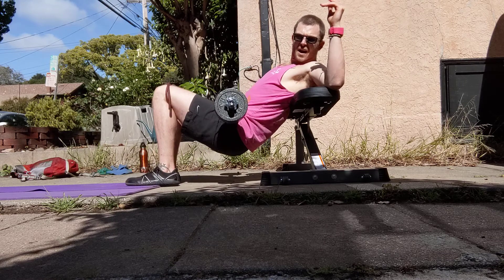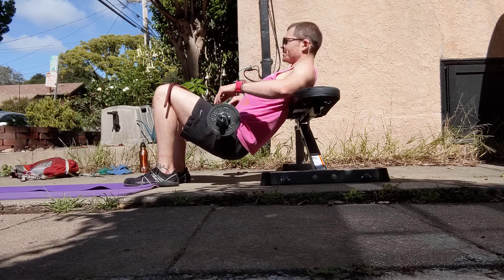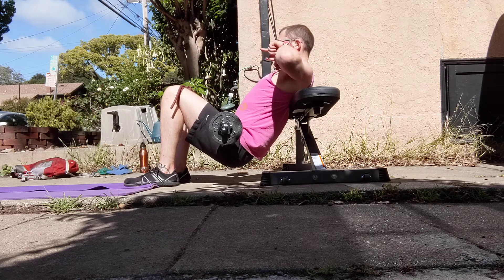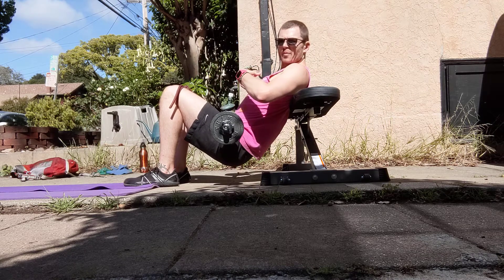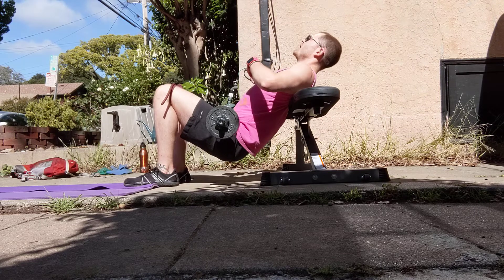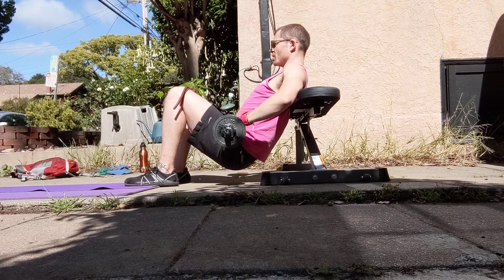From there, I want to walk my heels and my feet in until my shins go vertical. And then from there, I'm going to think of looking forward the whole time. So rather than having my upper body go back and forward, I'm going to keep from my sternum up through my head just facing forward.